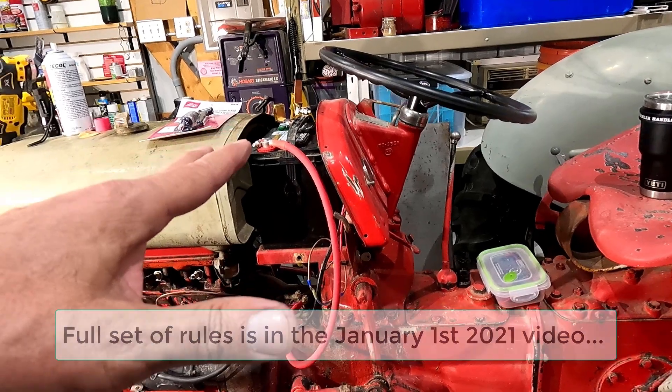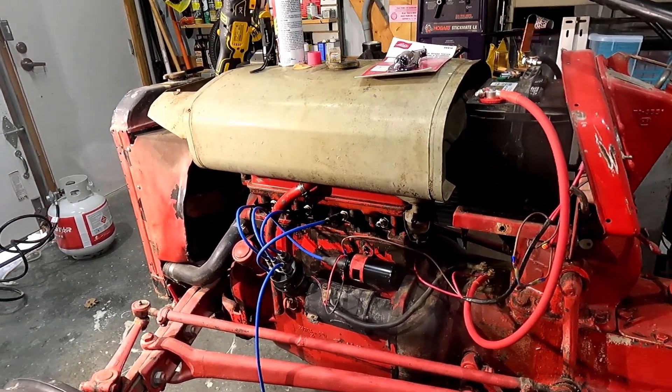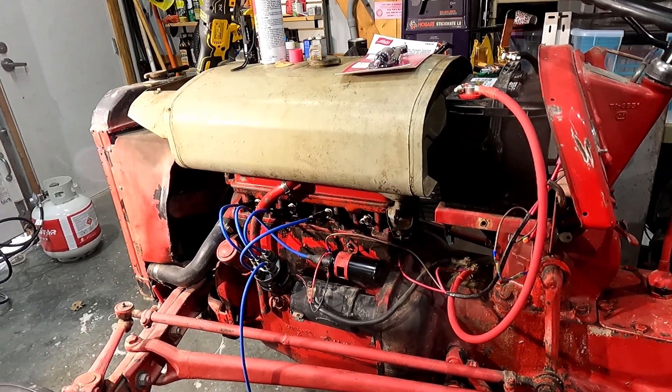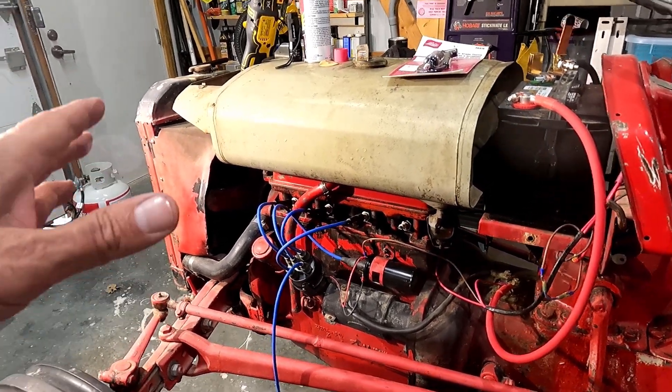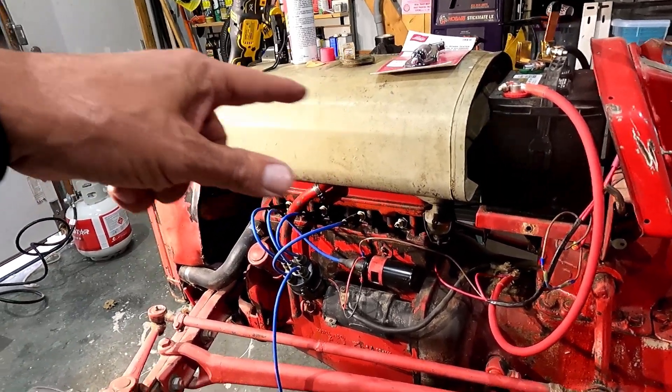I should actually just try to start it first after it's been sitting and warming up. Maybe it'll start. I don't know. I'll give that a quick try. If it doesn't start I'll check all the plugs.